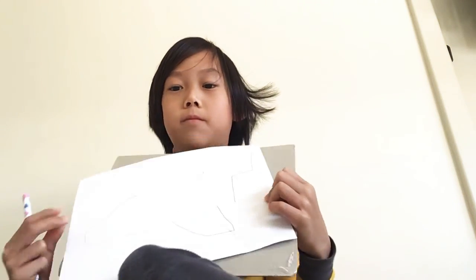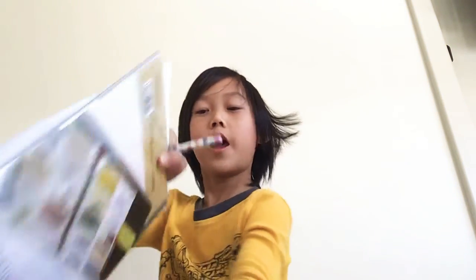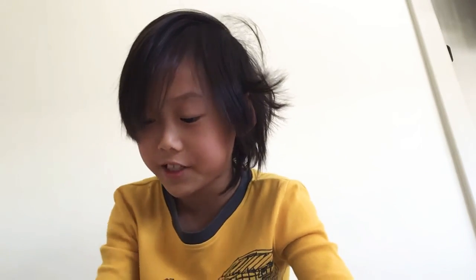Next, at the line you drew at the bottom of the tail, do a line down. Like this. Not a diagonal line. Next, we do the same step before we did the line down. Like this.